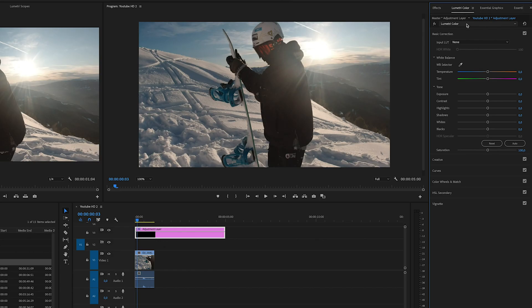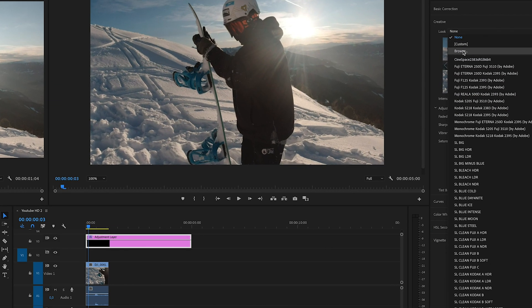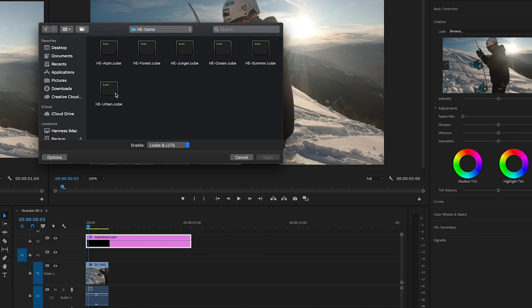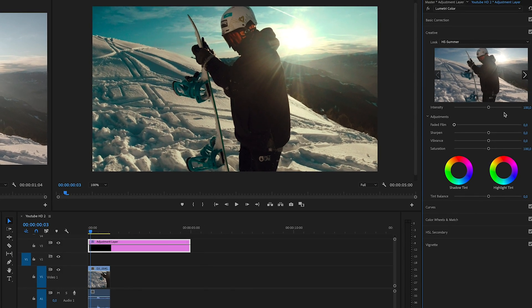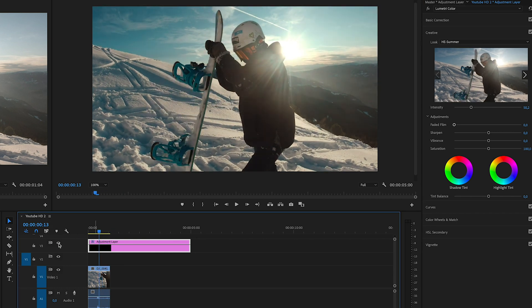To start I'm going to use one of the LUTs from the pack. Go down to Creative, click Look, then Browse. Here are the six LUTs: alpine, forest, jungle, ocean, summer, and urban. For this clip I'll try Summer. As you can see it looks too strong, so we bring the intensity down. That's without the LUT, and you just add it back until it looks right — I think somewhere around there looks pretty good. If we turn this off and on you can see how much it changes.